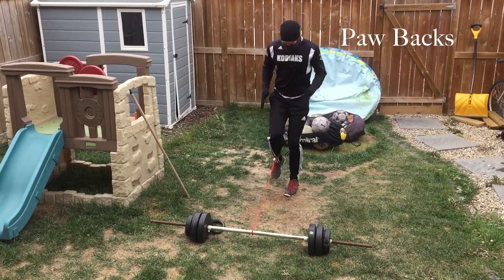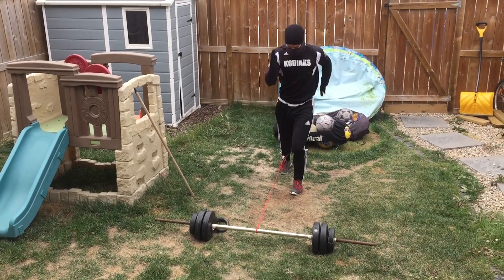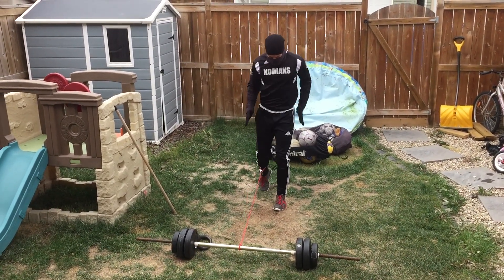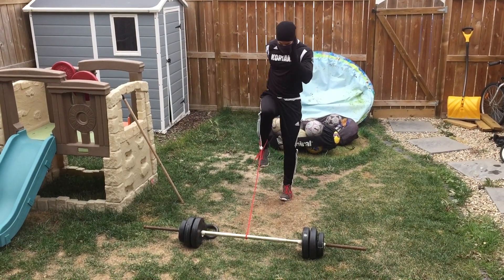Paw backs are about exploding your foot back down into the ground. A lot of us when we're sprinting just drive our knees up and kind of let our leg stay there, but really good sprinters are focusing on powering their knee up and also powering their foot back down to the ground. So these are paw backs.